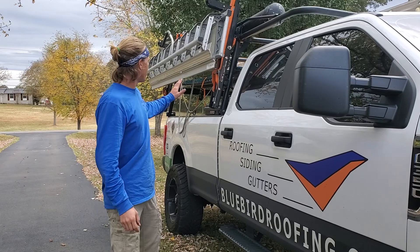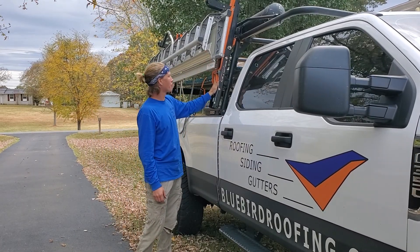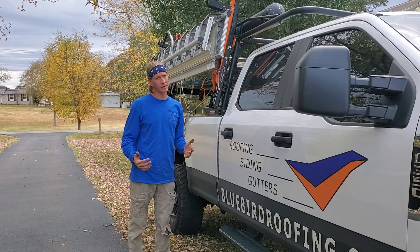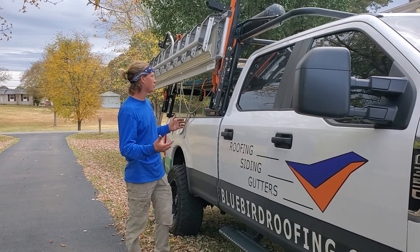Hey guys, I wanted to give my thoughts and opinions on Equipter's STOA brake and show you in real time what setting it up and taking it down is like. Let's do it.